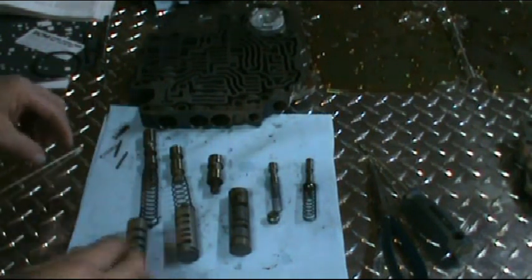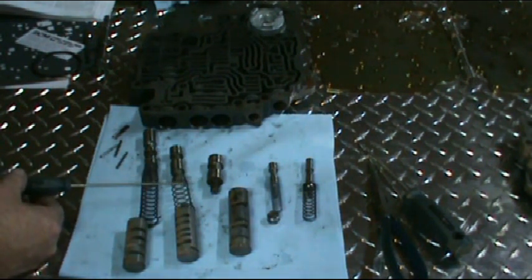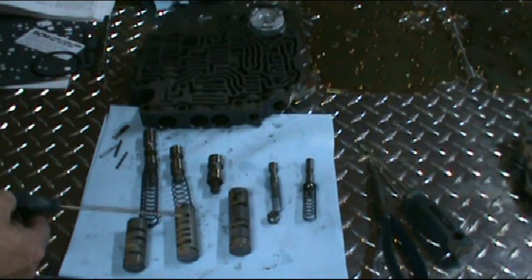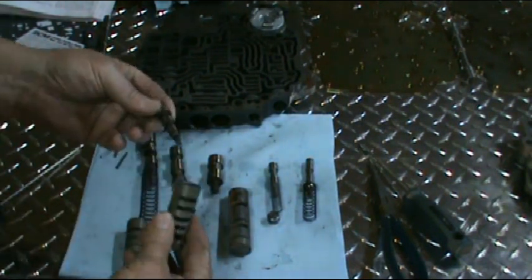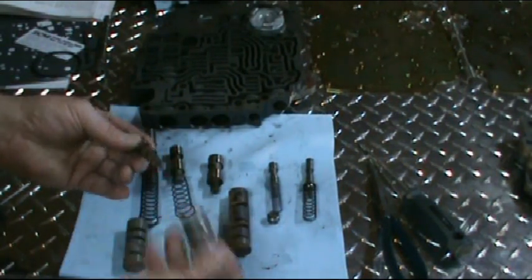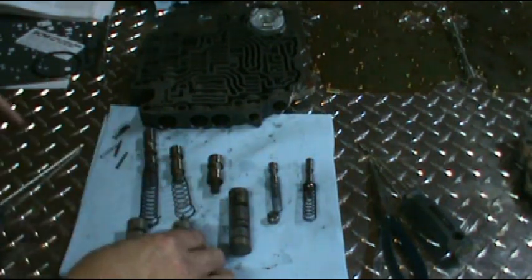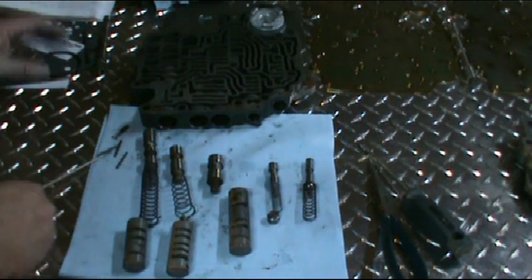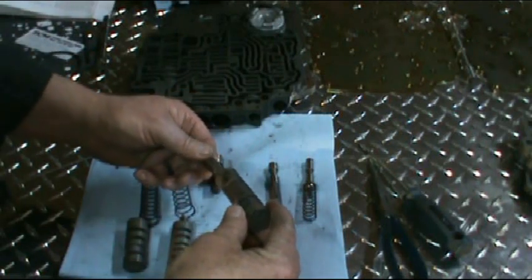Next we have the 2-3 shift valve and the 2-3 shift valve spring. Then we have the 2-3 control boost valve and spring inside of here, with the small spring which pushes the valve back. Next we have the 1-2 shift valve and the 1-2 boost control valve in the sleeve, which also has a return spring in it.